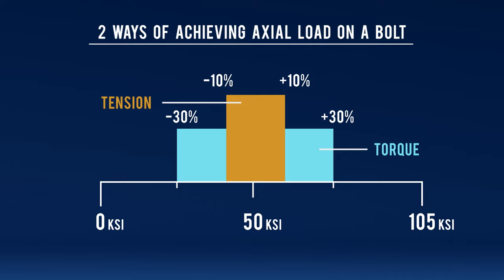However, tensioning is more expensive, and we need people better trained in order to do that. So it's not as readily available.